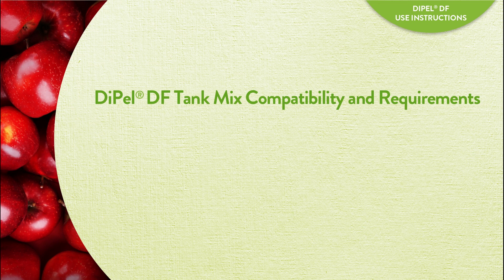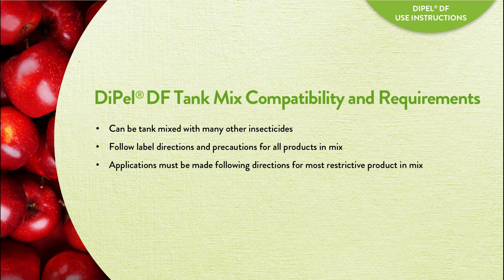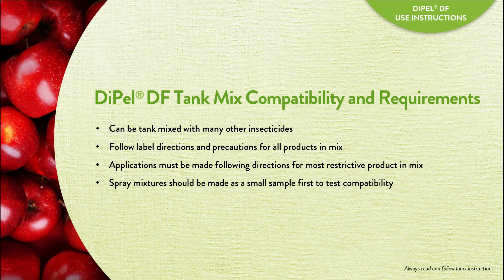Dipel DF can be tank mixed with many other insecticides. The tank mix should follow label directions and precautions for all products in the mix. Follow application directions for the most restrictive product in the mix.